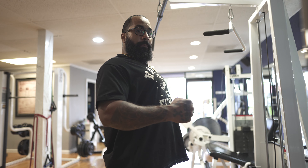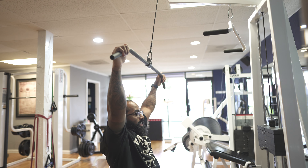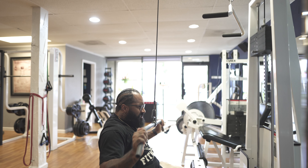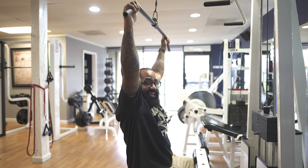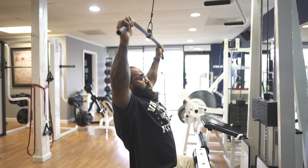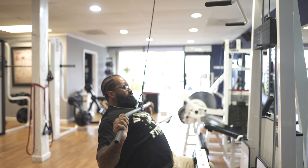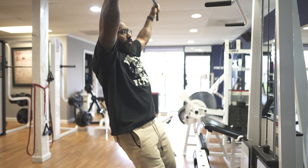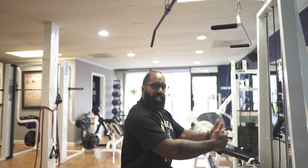That right there tells you there's no way to work the middle back and traps with a caved chest. Chest up — that works your whole back. So when you're doing exercises like the lat pulldown, I see a lot of people pulling the weight down while hunched over like this, which is completely wrong. You want chest up, and then you'll feel the whole back flaring — the lats, the traps, all of it.